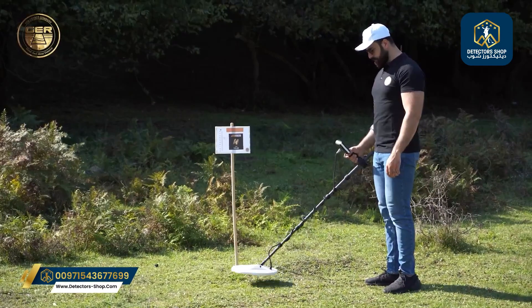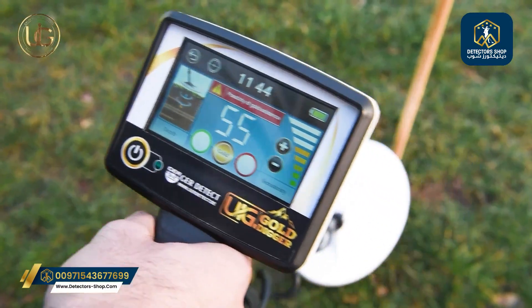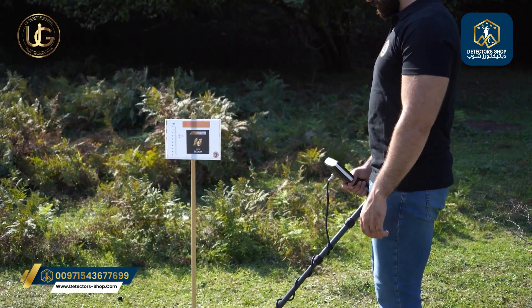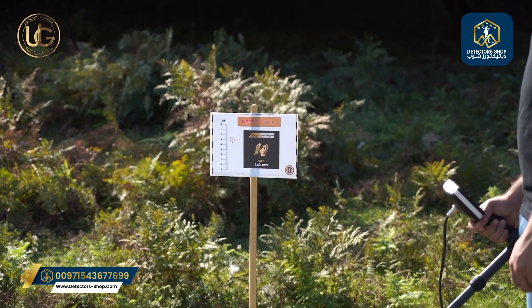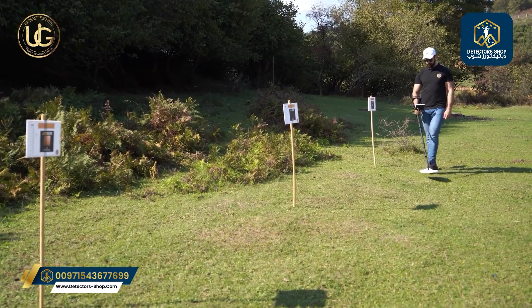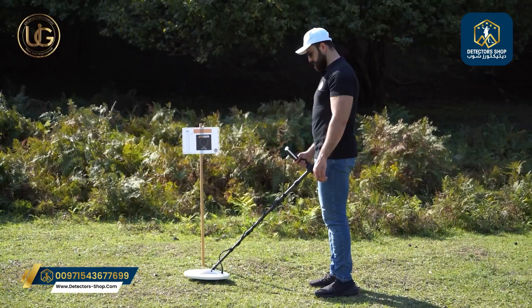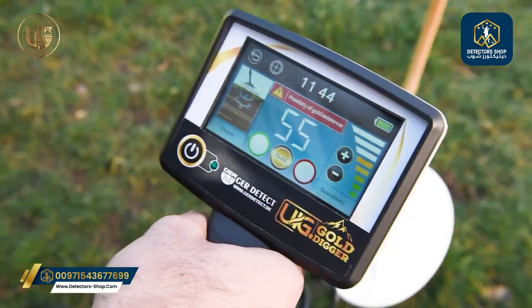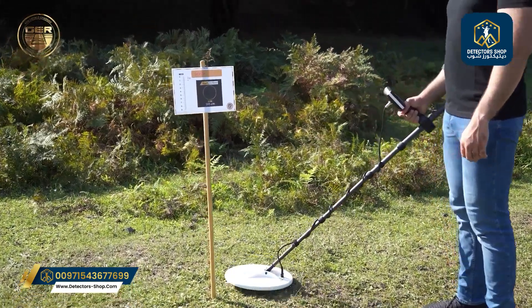The research team at UIG Detectors Company will start the search process to discover what was buried in the ground by the company's team of specialists. What you're watching now is a real field test to prove the effectiveness of the device and its ability to detect gold and precious and non-precious metals underground.